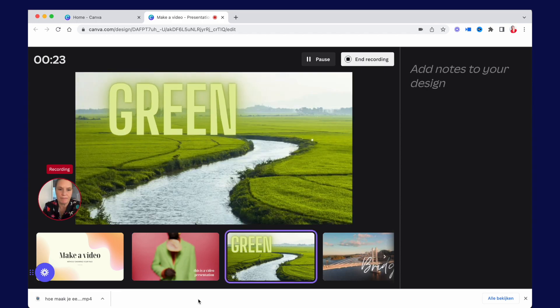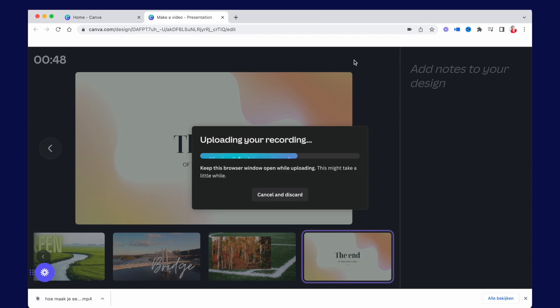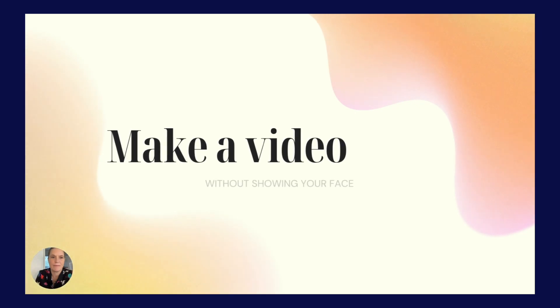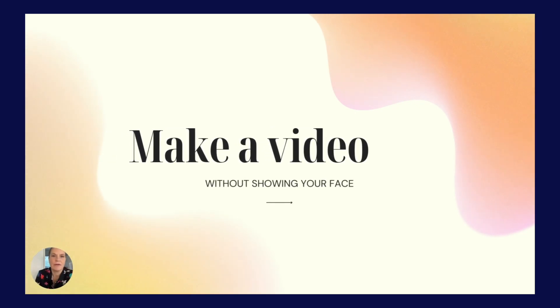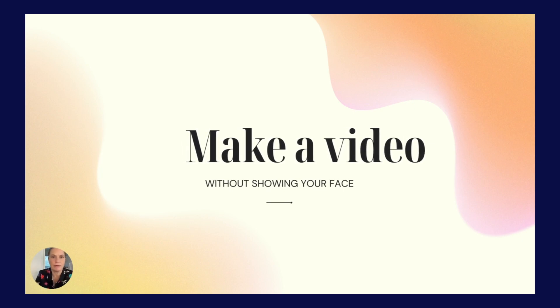Just tell your story and when you're done, stop the recording and you can download it. You've just made a video! If you watch the video you'll see a complete experience with images and sounds. It's not really difficult — it's fun to do and you make a great video without having to show your face. If you have a business you will have to show your face now and then, but not in every video if you don't want to.